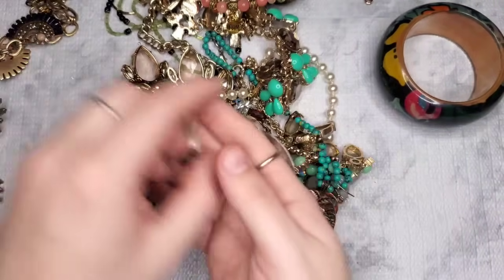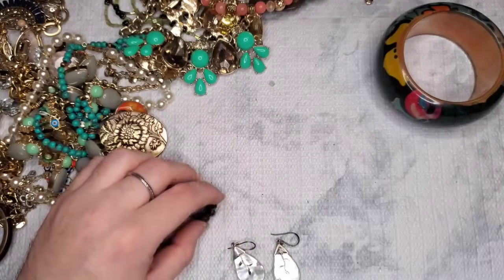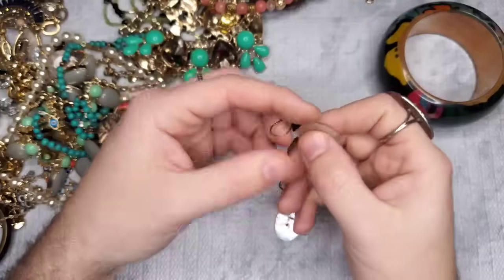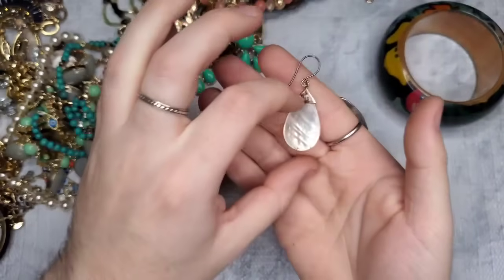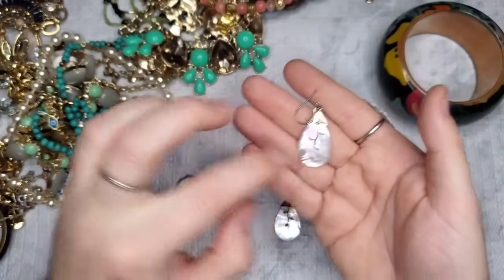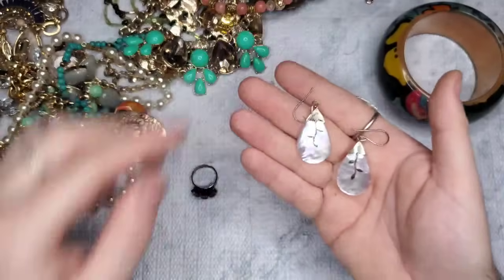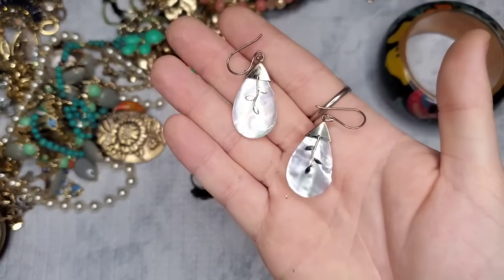It looks like we have a match to this sterling earring — hopefully! These are marked 925 and it is a gorgeous piece of mother of pearl with like a vine or flower coming down. Absolutely stunning — sterling hopefully.